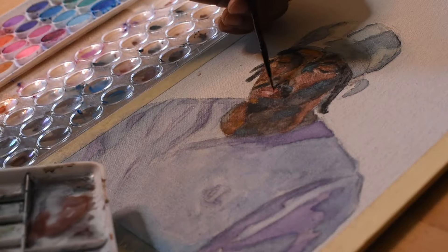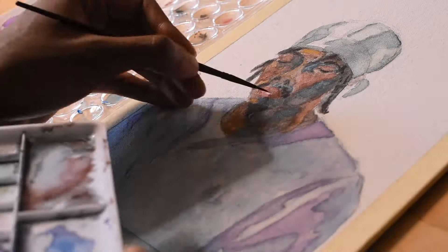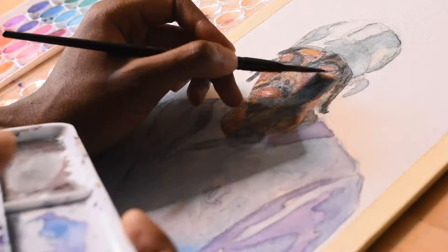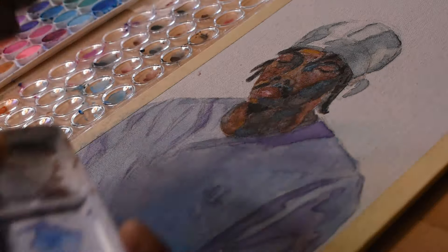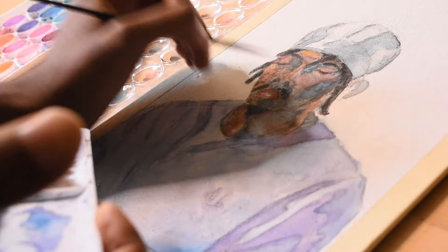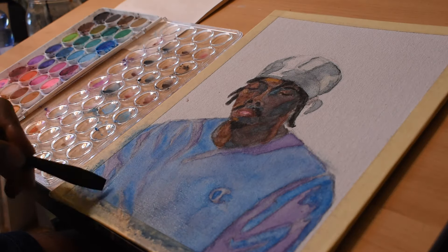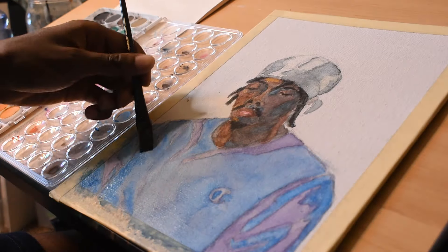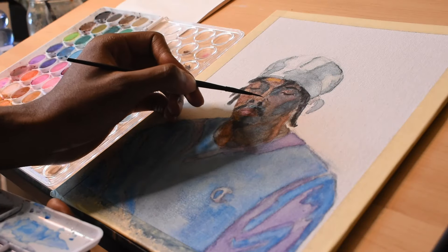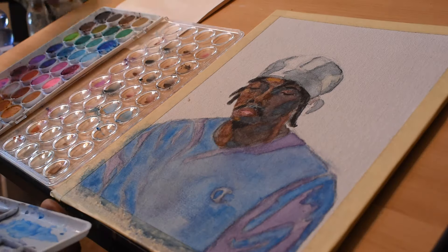Coming into this, everything started off pretty good. I wanted to focus on the forms but also map the shadows — what's gonna be in light and what's gonna be in dark. I started with the darks just so I knew how dark I was willing to go. When it came to adding tone, I wet the shadow area first with plain water, then added color on top while it was still wet, let that dry completely, then went in with the lights and did the exact same thing.